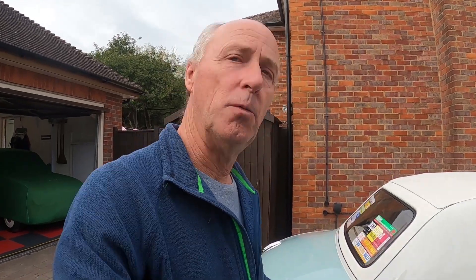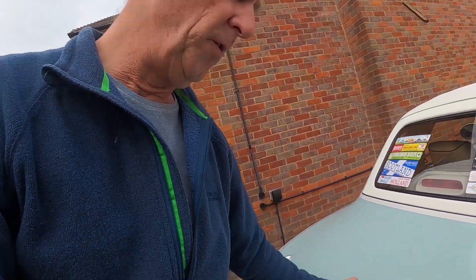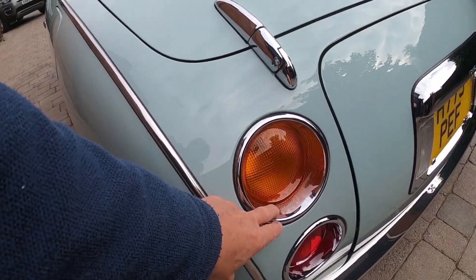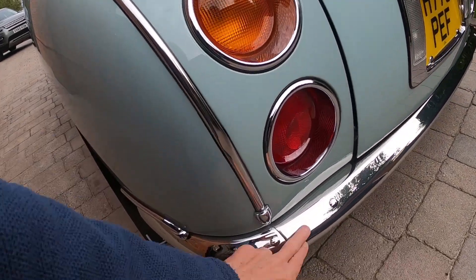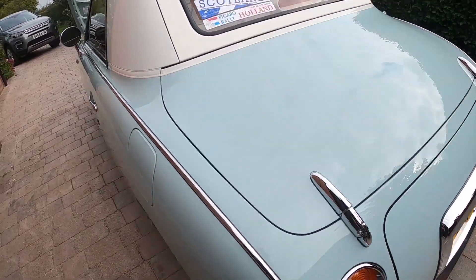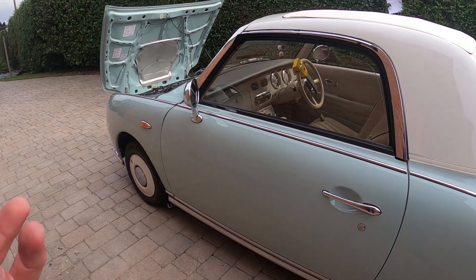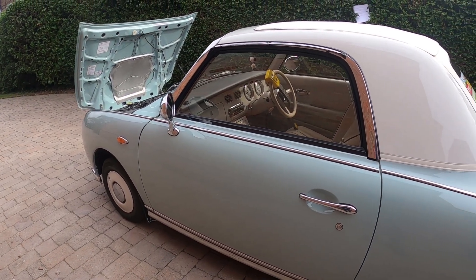Definitely go for a nice drive in the car, come back and give it a really good wax — wax all of the paintwork, all of this area. Go really overboard with it. You can wax the bumpers, give it a really good coating of wax before you put a cover on it, because that will obviously protect it over the winter period.